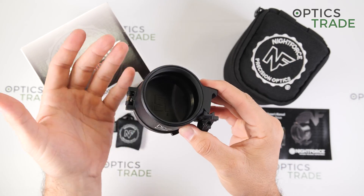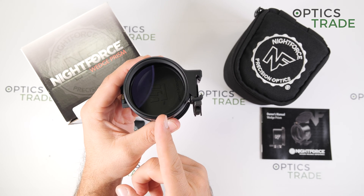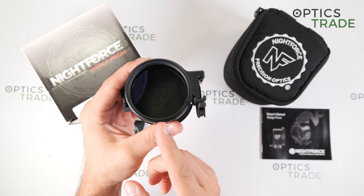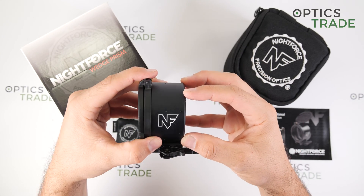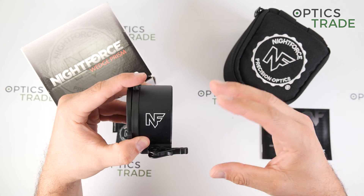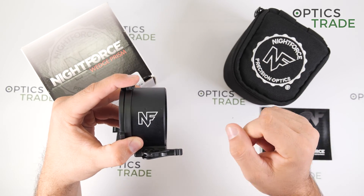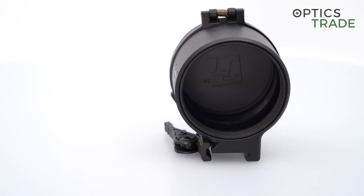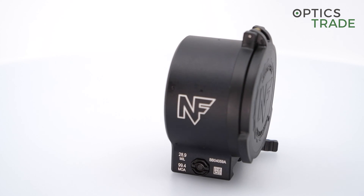Nightforce recommends that the center of the rifle scope is plus or minus 0.125 inch (3.2 millimeters) from the center of the Wedge Prism. The rifle scope in front of the device should have less than 60 MOA of inclination, but if you have more than 60 MOA inclination, Nightforce recommends that you check the exact point of impact shift when you mount the Wedge Prism in front of the rifle scope.